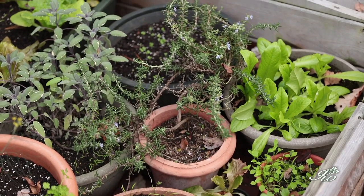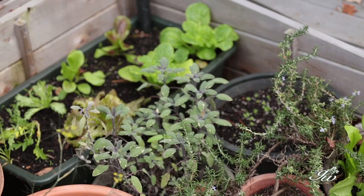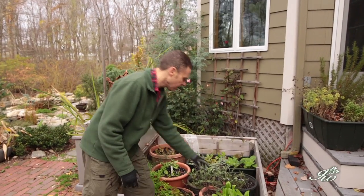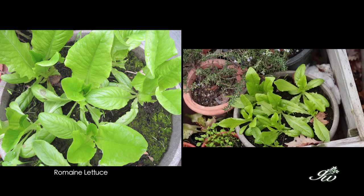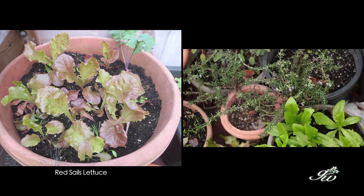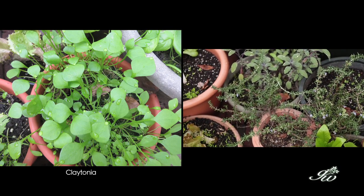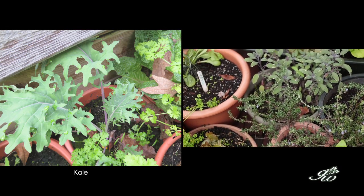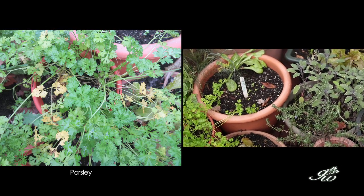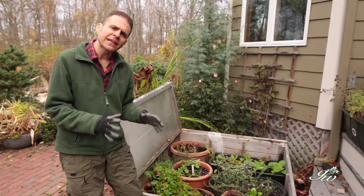Cold frames are great for things that like it cold. You won't see cucumbers, tomatoes, or eggplants in here. What we do have is a great romaine lettuce, a red sail lettuce, some cilantro, claytonia, kale, napa cabbage, more kale, parsley, and rosemary — all of those things do really well in the cold frame.